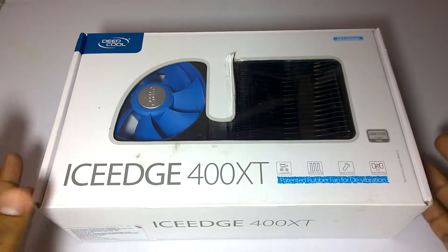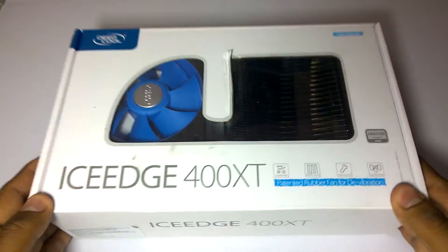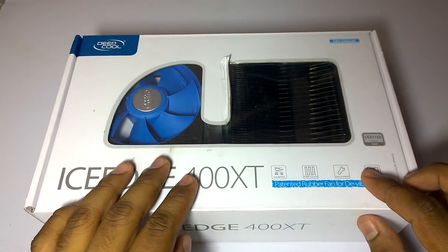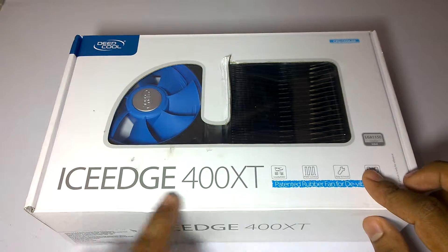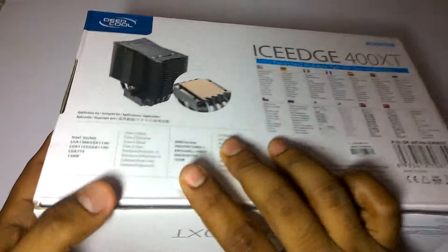So let's unbox this. Before unboxing, let's see what's outside the box. It has branding and the name of the product on the front. Let's check the back of the box.